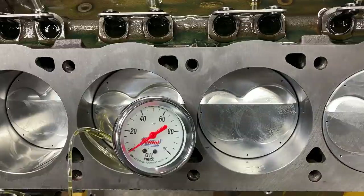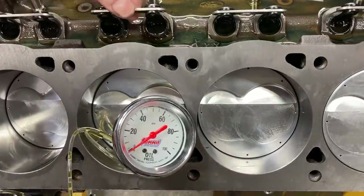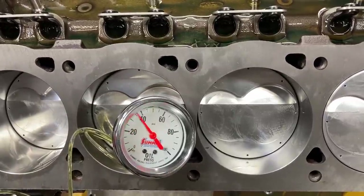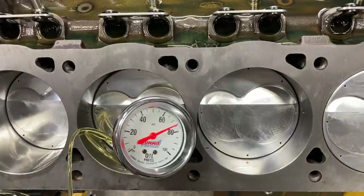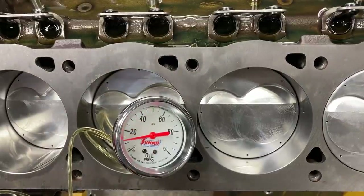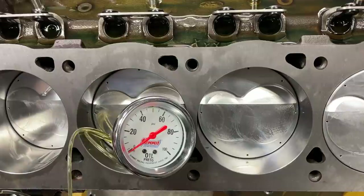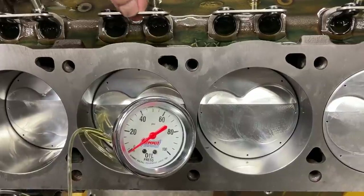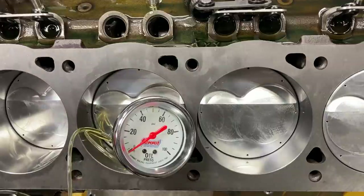We got our gauge hooked up, we've got our priming tool in the engine, and we've got the gauge here so you can see what we get. I'm watching for oil flow out of the lifters. We're getting about 75 to 80 pounds of oil pressure - that's pretty much what I was expecting. This is not as thick an oil as I'd normally run, which is why I think the pressure is a little bit low. We're not getting a substantial amount of oil out of the lifters.